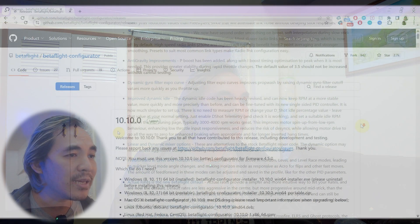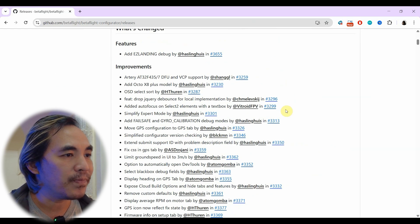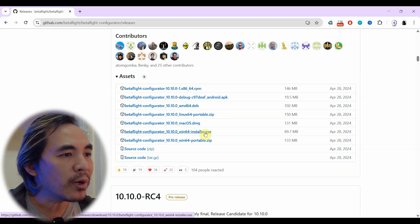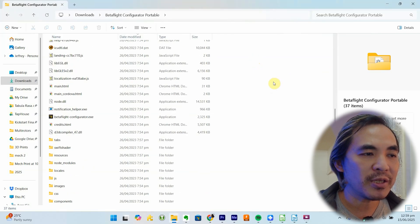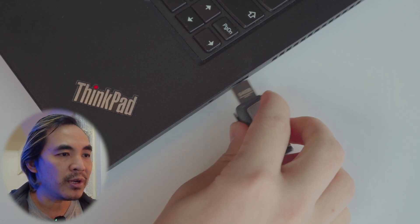The steps are all the same regardless of the version. If there are any changes in future versions, I'll put a notice in the description and a new guide as well. There's a lot of info on the release page about what's been added or changed, as well as links to release notes and issues, which I recommend you read through. Just scroll down to the assets section where you can click on the right version for your operating system to download it. There are also portable versions for Linux and Windows, so you can have multiple versions on your computer at the same time. If you downloaded the portable version, unzip the file, run the Betaflight application from there, and skip to the Betaflight setup part. You can even put it on a USB stick and run Betaflight from there.